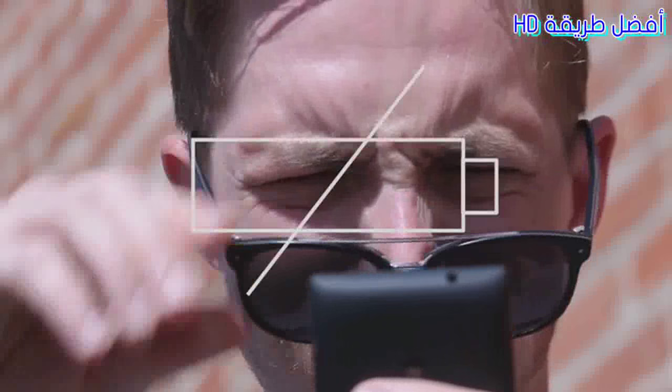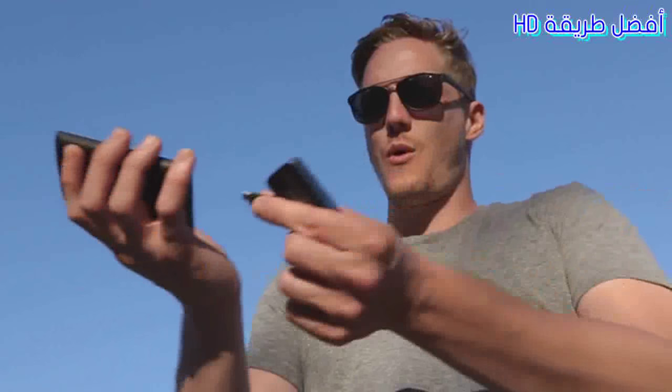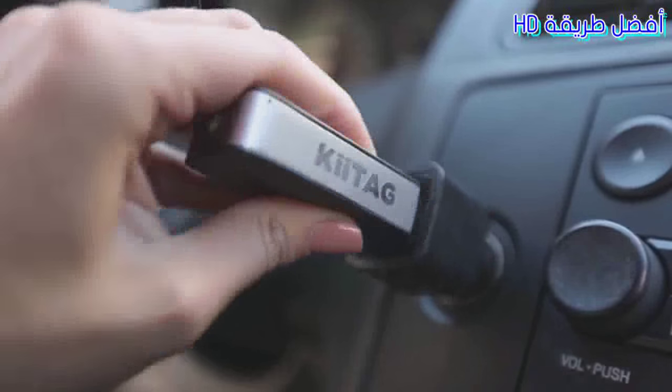It happens to all of us — your phone breathes its last breath, cutting off that important phone call. It's a sore fact of life, until now. Allow me to present Key Tag 2, your multifunctional digital Swiss Army knife. Charging your phone on the go is as simple as plugging the Key Tag 2 right into your phone.